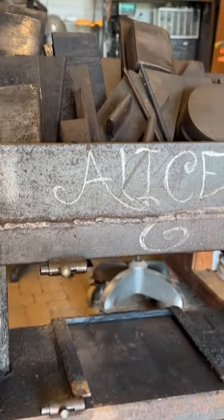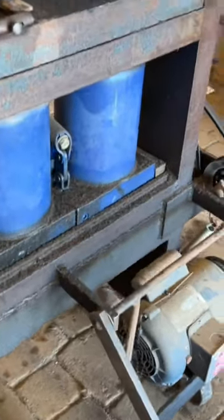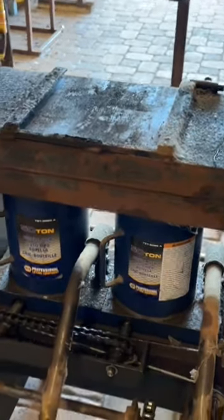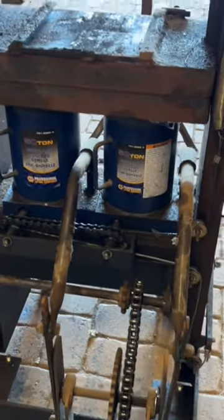Here she is in all of her glory. It is an orthodox machine, kind of terrifying, but it's pretty much a loose belt system that pumps the living heck out of those two 50-ton jacks, creating a 100-ton push. But let me show you how it works.